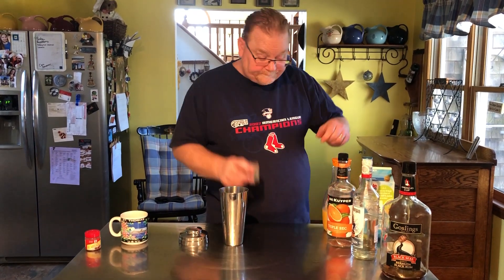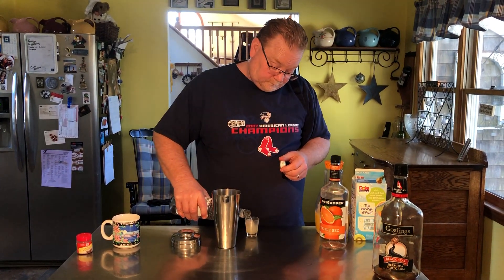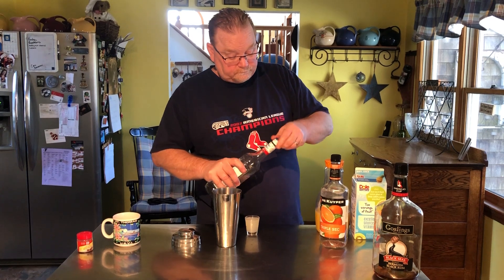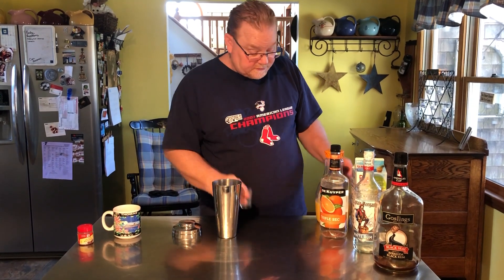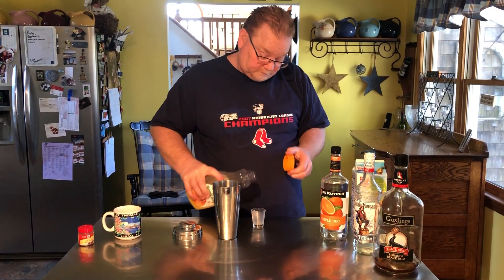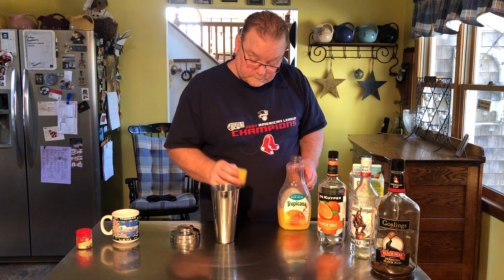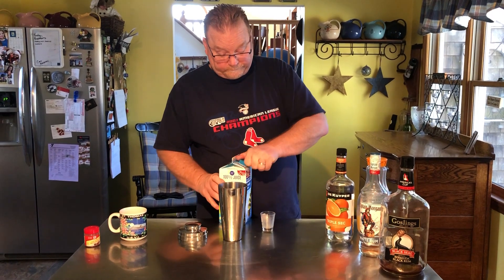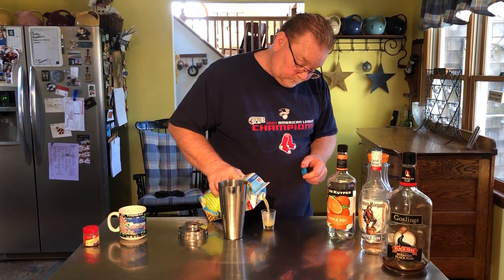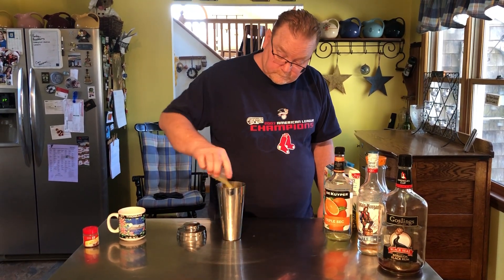So there's one ounce of dark rum and then one ounce of light rum. It's easy because everything's an ounce, so it's pretty balanced. An ounce of orange juice, and then just a splash of triple sec.